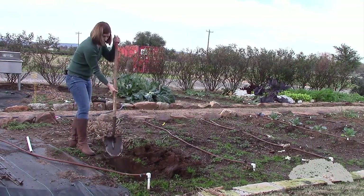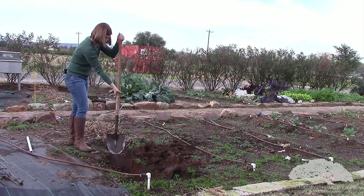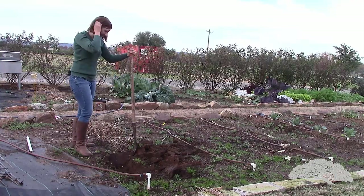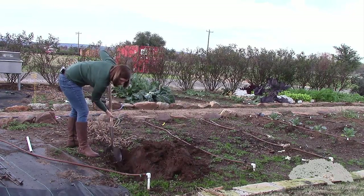So I've got my trench going here and I'm almost done. I'm actually going to make it a little wider because I ended up a little crooked. I'm just going to clean out the bottom of my hole here.